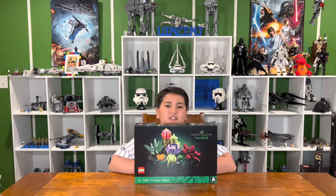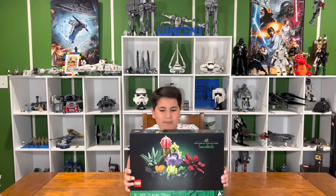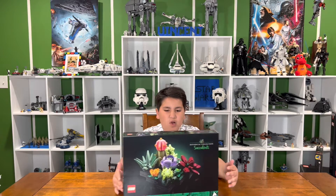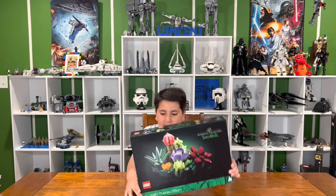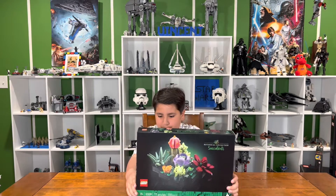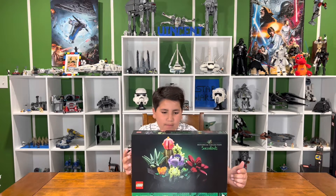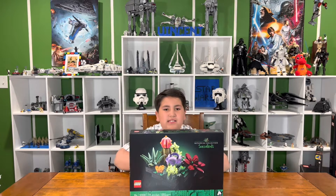Hi guys, welcome back to another exciting video, Building with Vinnie. Today I'm building a Mother's Day build for my mom. My mom always plants succulents in the backyard, so I got her this succulent build for Mother's Day. Let's get started.